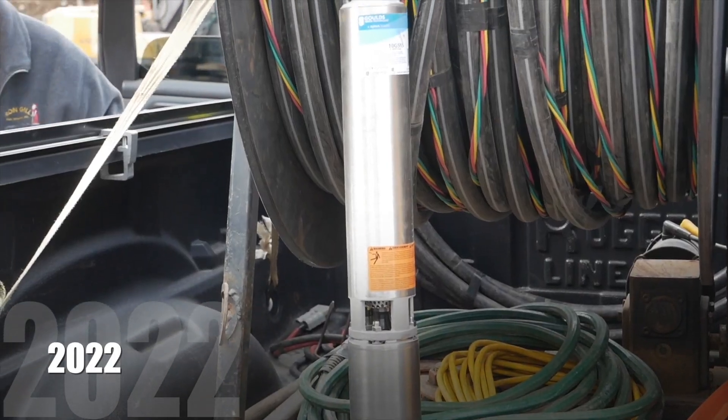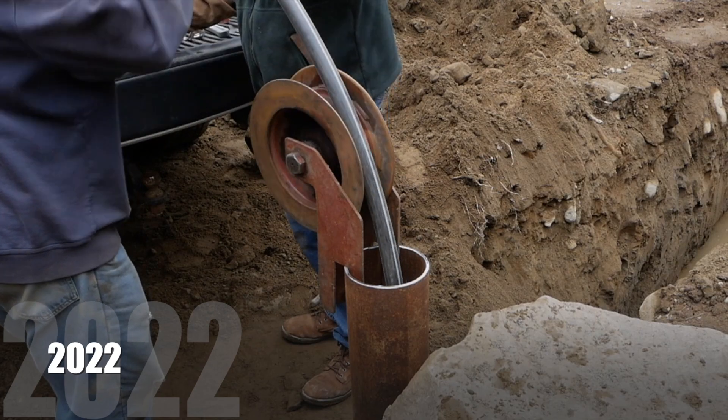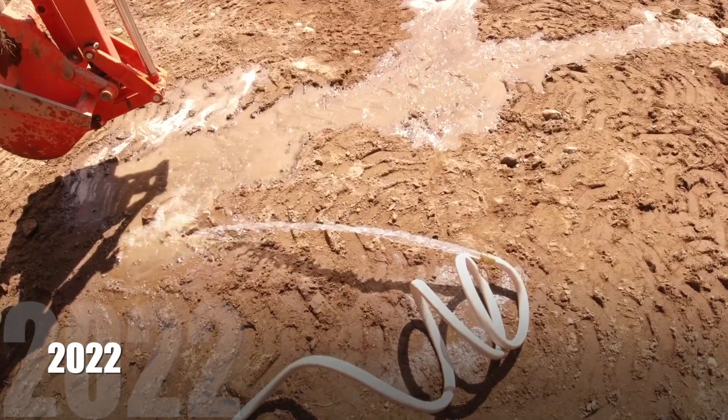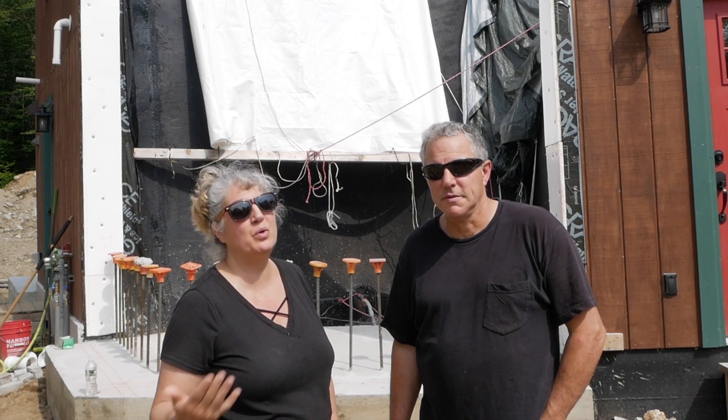We purchased a soft start well pump system that is 400 feet down in our well, and we temporarily set that up in our shed as a pump house. We ran it with a Predator 6,500-watt generator. We were able to run a hose all the way down to the trailer, so anytime we wanted water to fill the trailer, we could just start that up, fill the trailer really quickly, and then turn it back off.